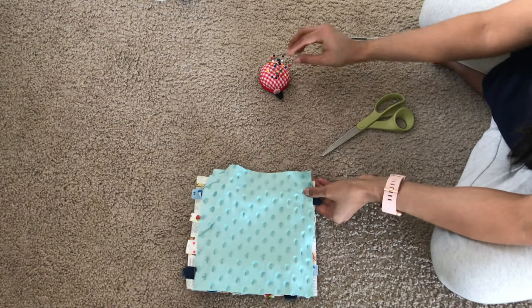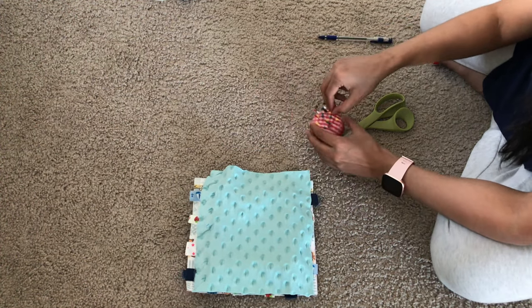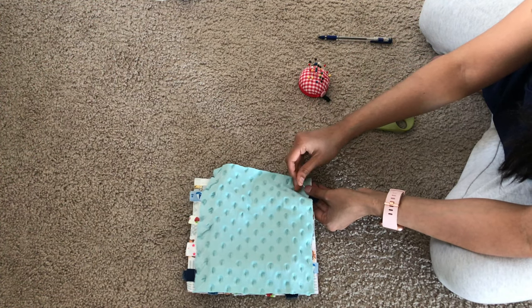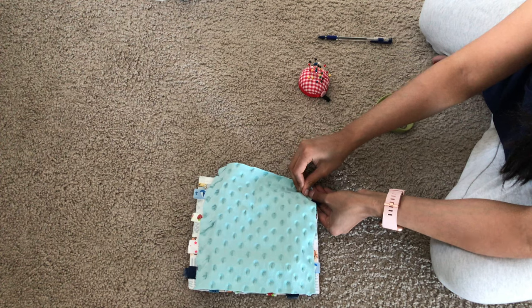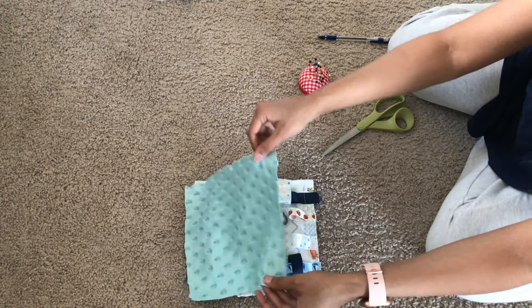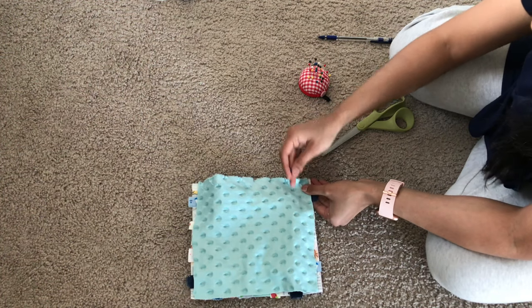This time I did it slightly differently. I placed the minky side — the right side — facing downwards, touching the taggies, and pinned all four sides. After this you can go ahead and sew all four sides.